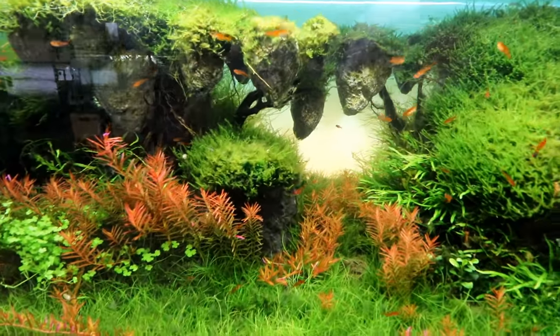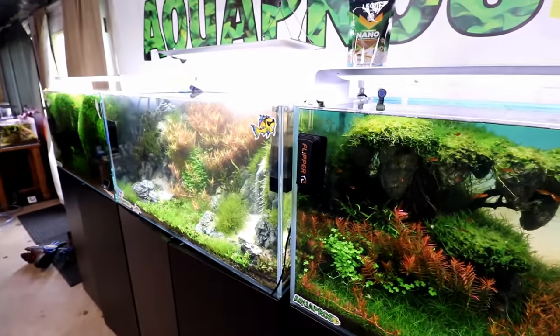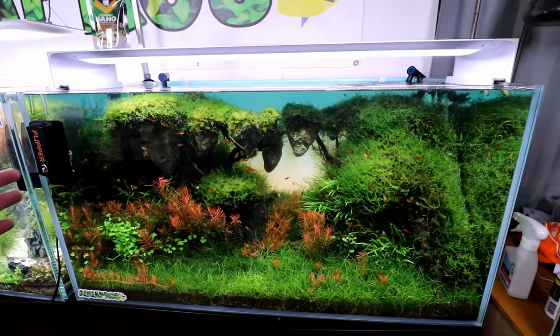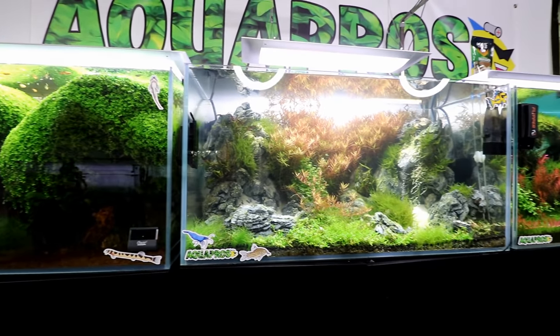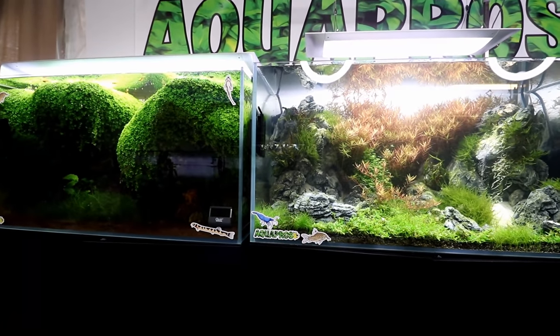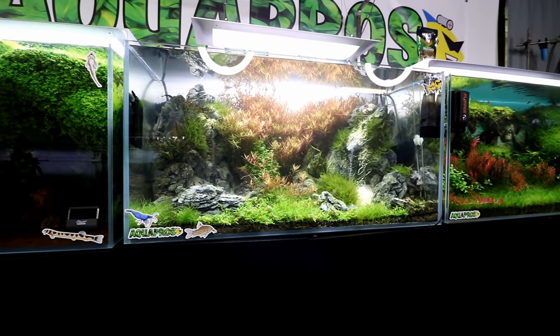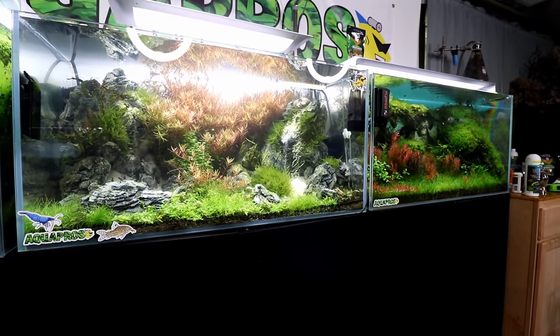So you might be thinking all is well and good, right? Wrong! This tank and all of my tanks are totally infected with the most nuisance thing on the face of the earth. I mean, I need to redo all three of these tanks anyway — it's been way too long — but this is pretty much the main reason why I've lost motivation, and I'm eventually going to do that here pretty soon.